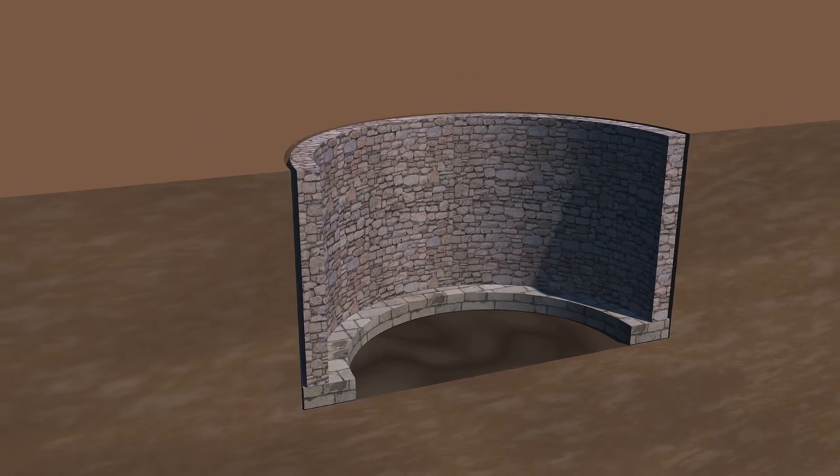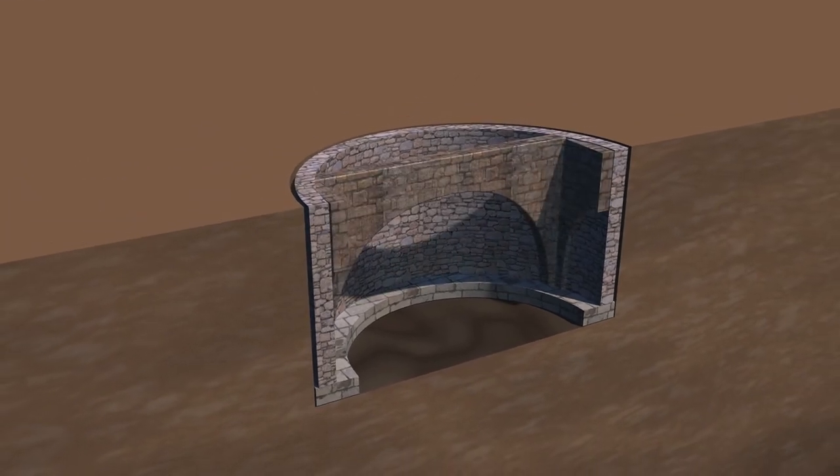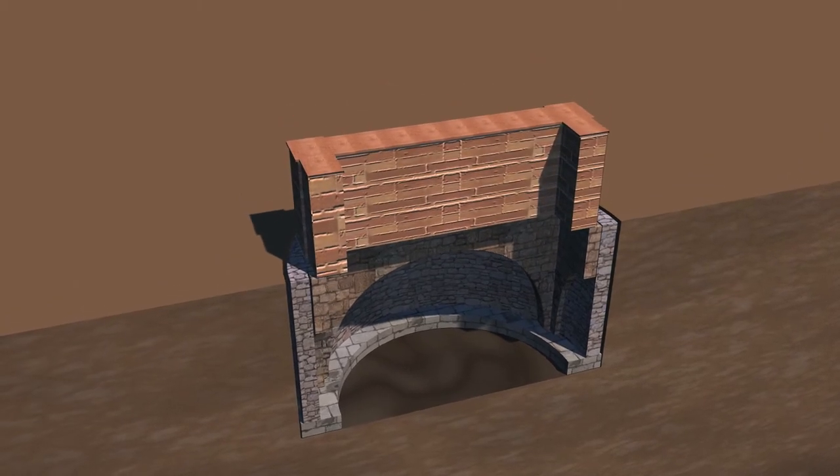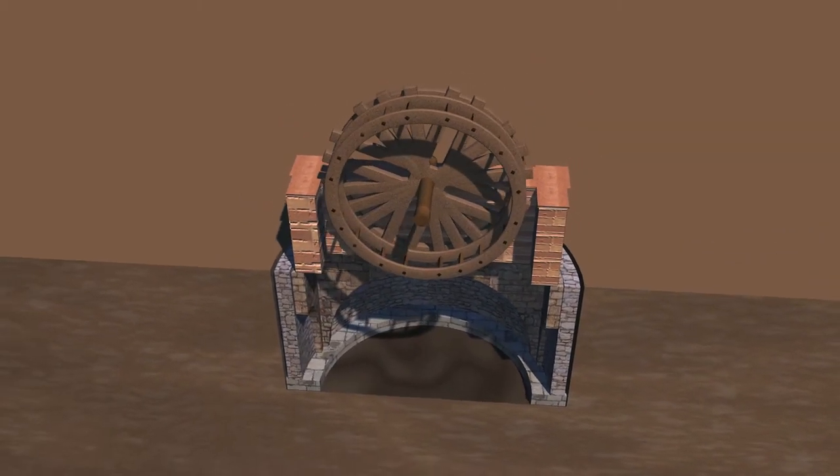During the first phase, they also constructed four spans, which supported a basis for a makeshift capstan, used for lifting soil as the well got deeper.